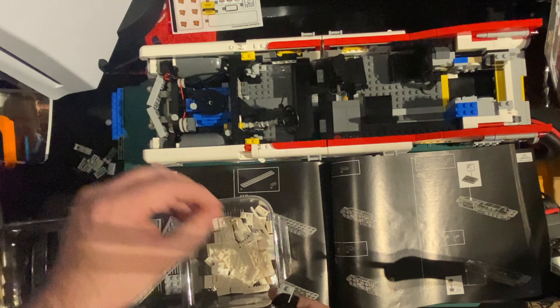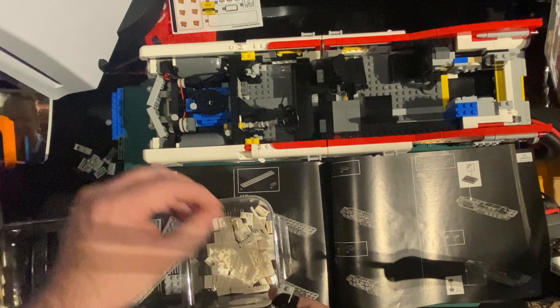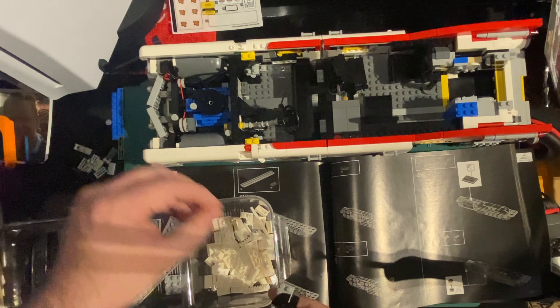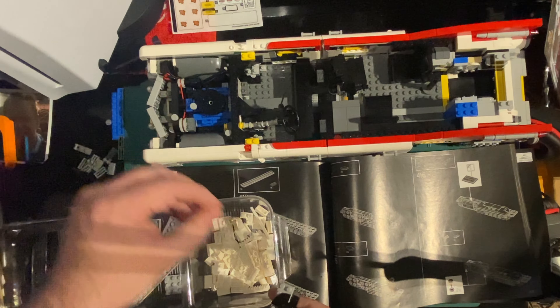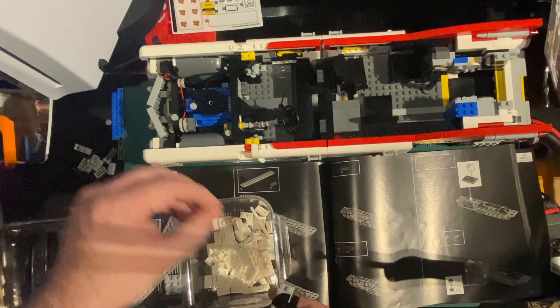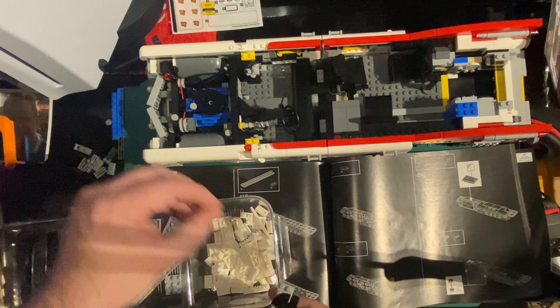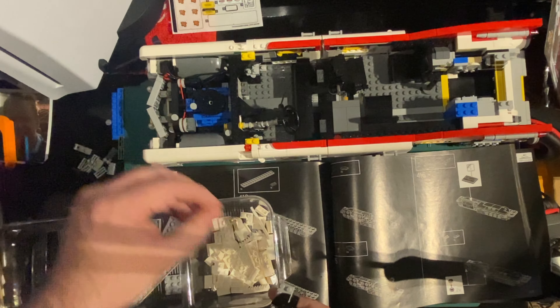They've stuck out quite a bit. There we go. Nice. So we've got one of those and one of the tape things - and there's grill things there. Pretty cool. That's going to go in there, isn't it? So building up the detail on this, which is good.